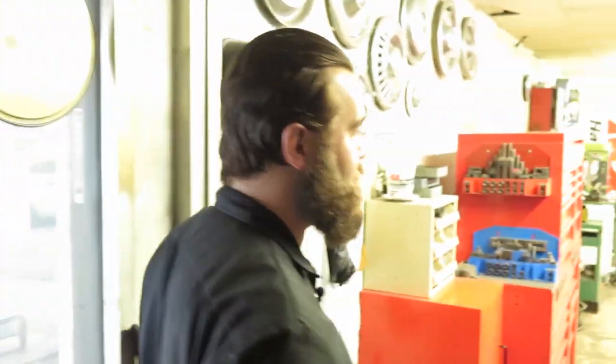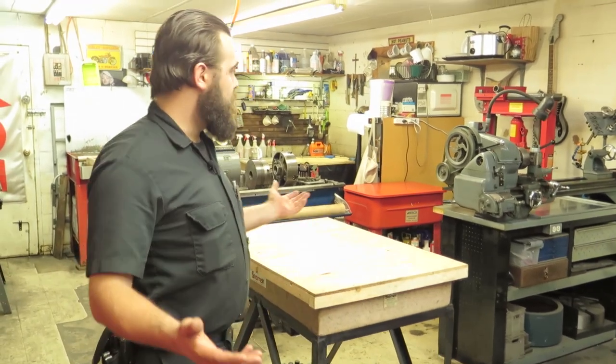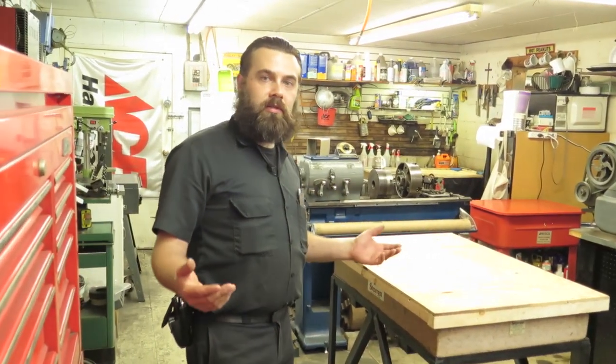We've got it divided into several rooms — it's just the nature of the beast with this building. The first room we call the machine room, and this is where we have our lathes, milling machines, more like machine shop type tooling.